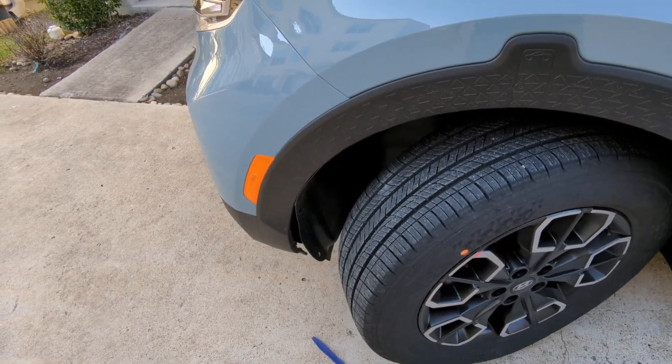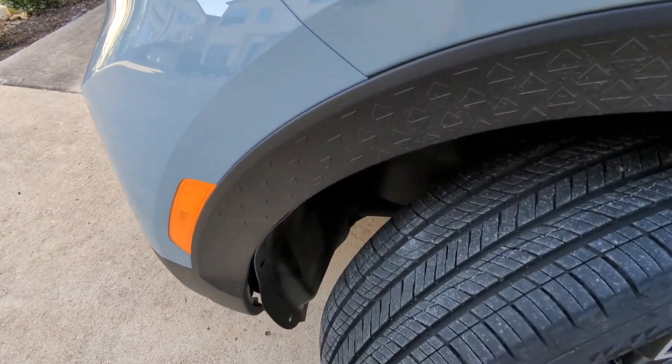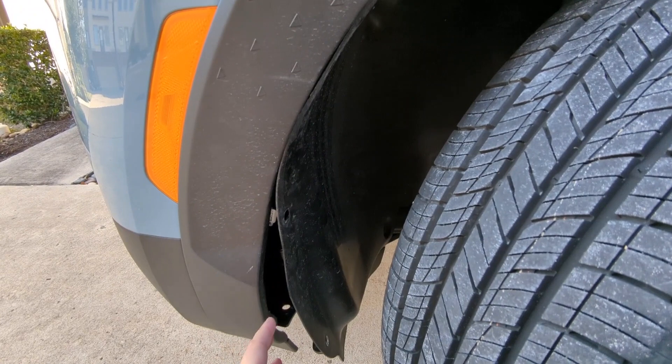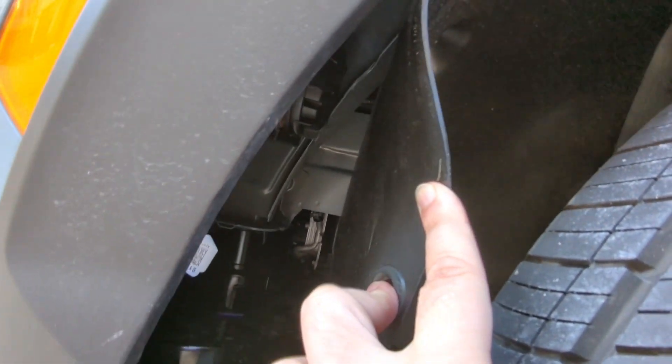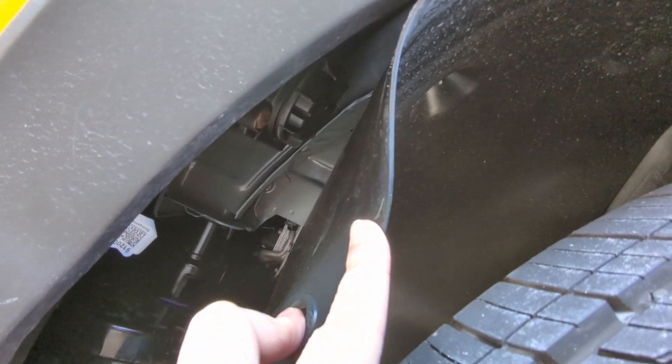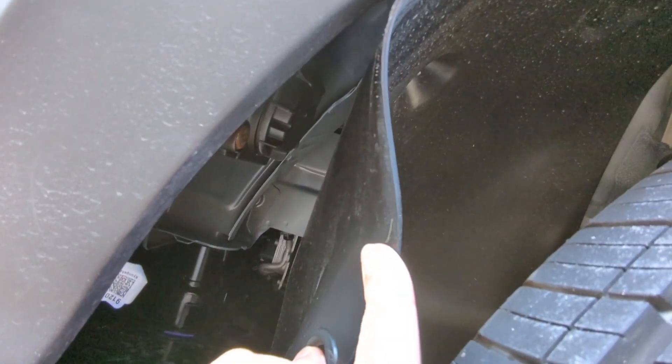After you remove all the pins, you can see this plastic piece is open. Just grab it and pull — there you go, you now have access to the cap.